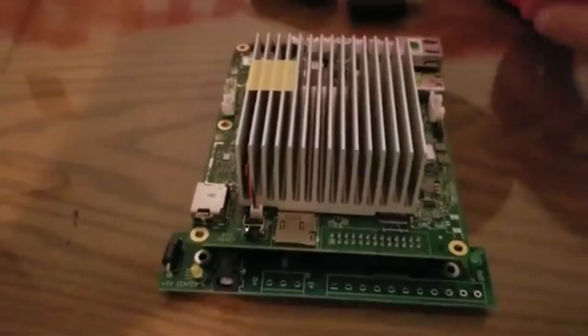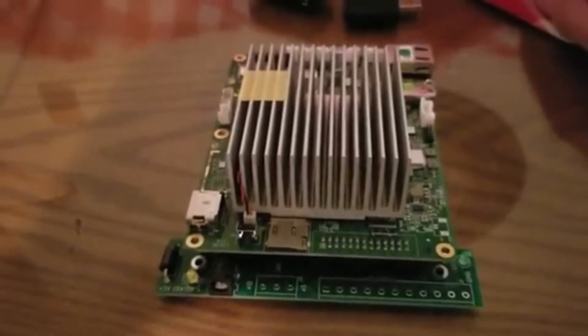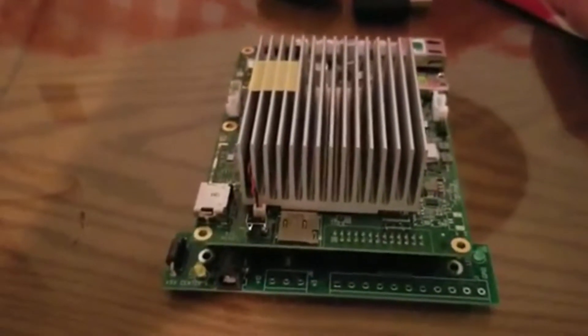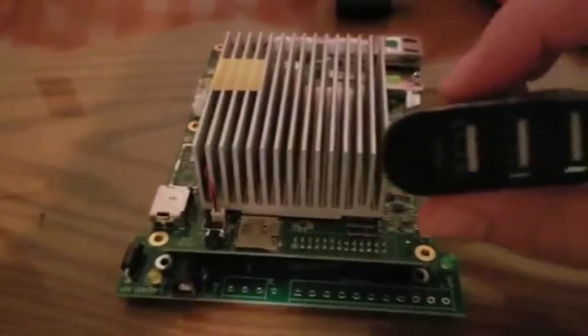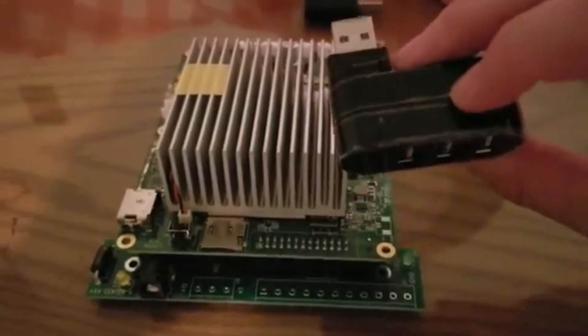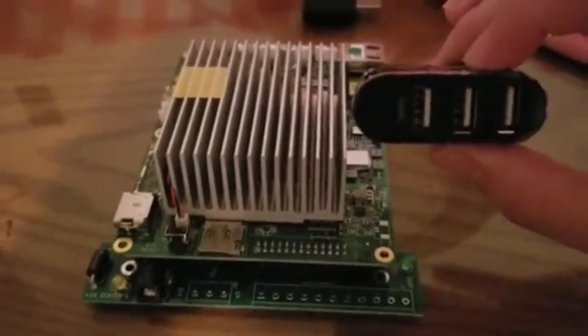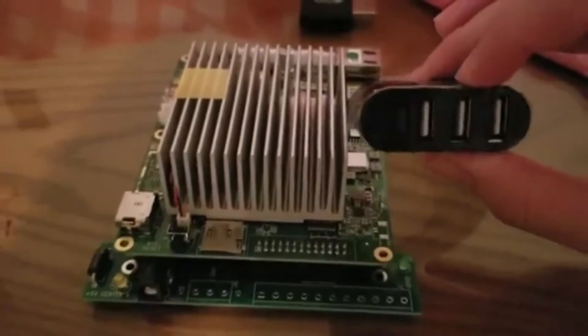I would definitely recommend getting the small breakout board as opposed to going through all the issues of wiring or dealing with soldering if you don't have prior experience with that. I would also recommend getting a USB hub — this is a really good one here, so I'll leave the link. You'll be plugging in your mouse or keyboard to navigate the OS if needed.